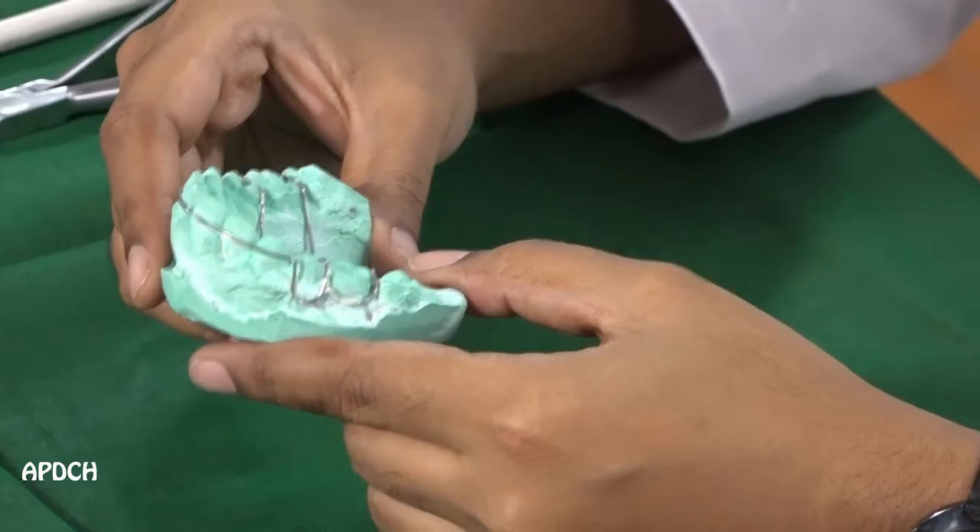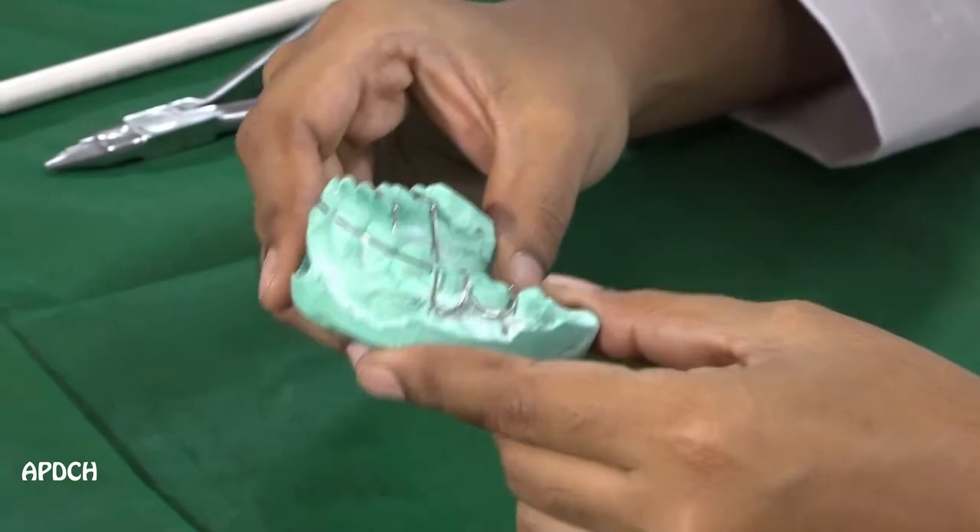Now we are going to see about Hawley's appliance. It is a type of removable appliance, and after the completion of the fixed orthodontic treatment, in order to maintain the tooth position exactly where it is, we use this type of appliance.